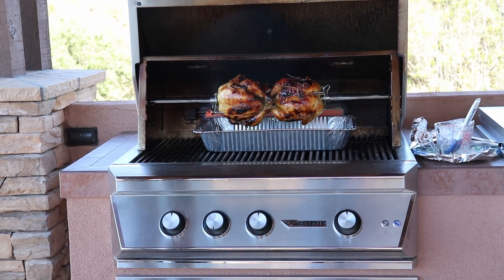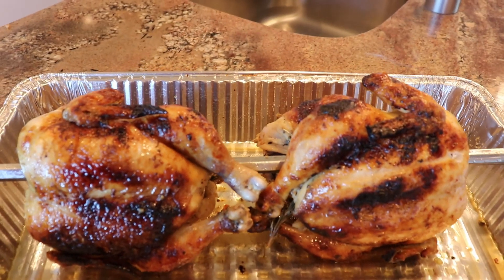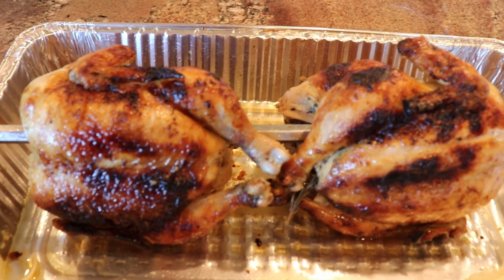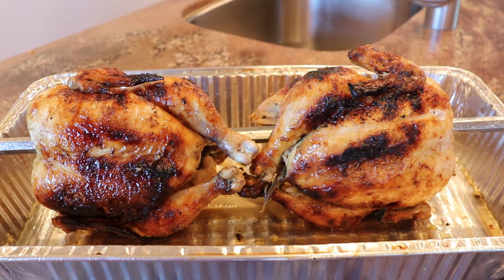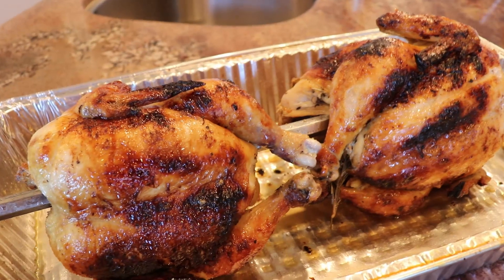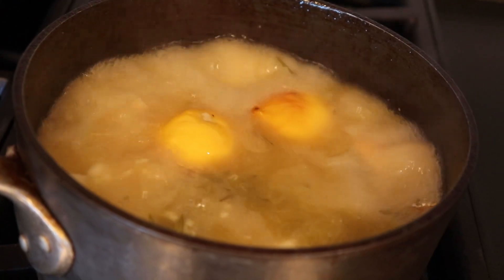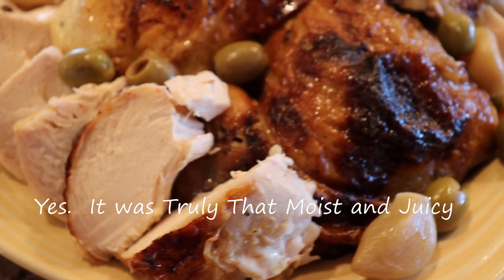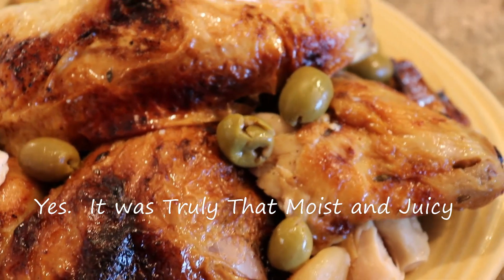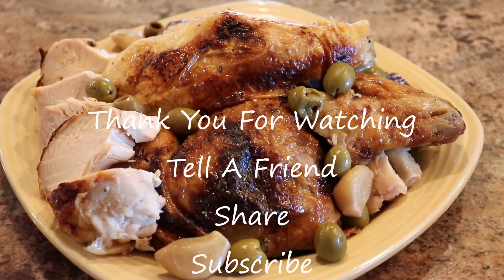This is Sylvie Curry, Lady of Q, and I'm in my other kitchen outdoors. Here we're reducing the drippings from the drip pan in hopes of getting a nice garlicky lemony sauce. Yum.